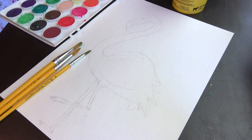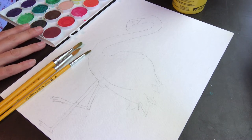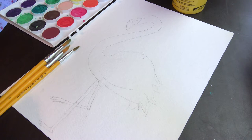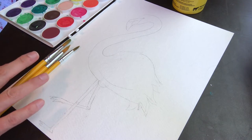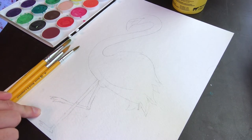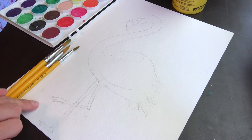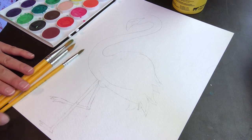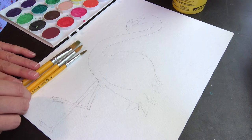Hello, Sheila here with Creative Aging. Today we're going to paint a pink flamingo in watercolor paints. I've already drawn it on my watercolor paper. Please feel free to cut your paper down if you want a smaller image, or if you want to make a card out of this painting. This is a full sheet of watercolor paper — make sure you are painting on the right side, which has just a little bit more texture.